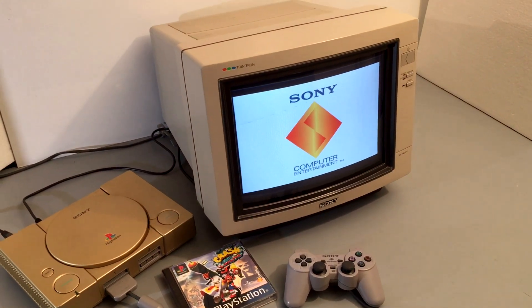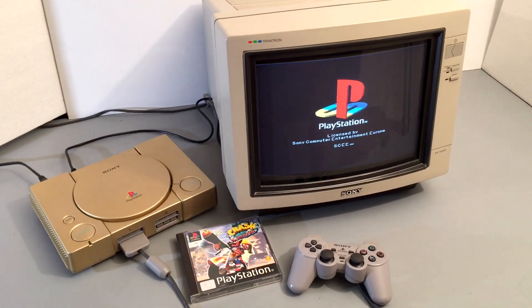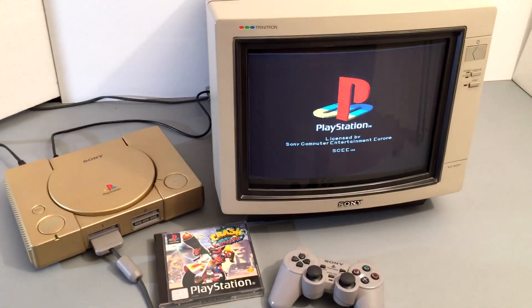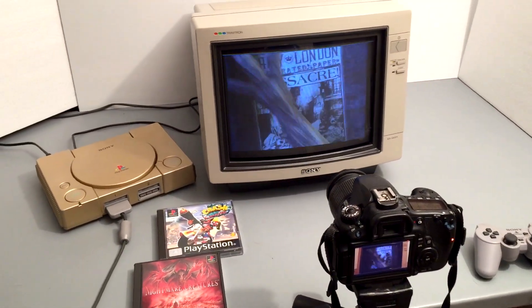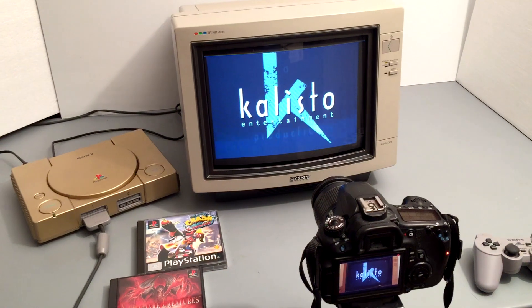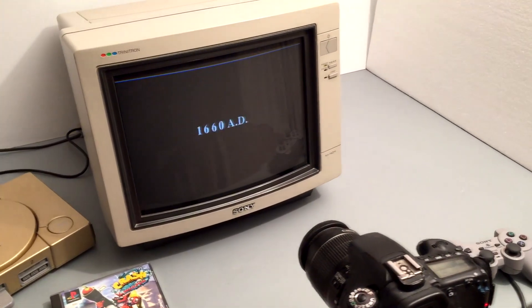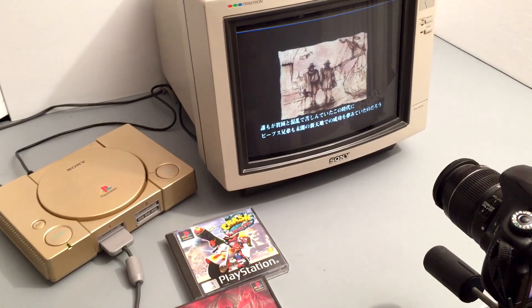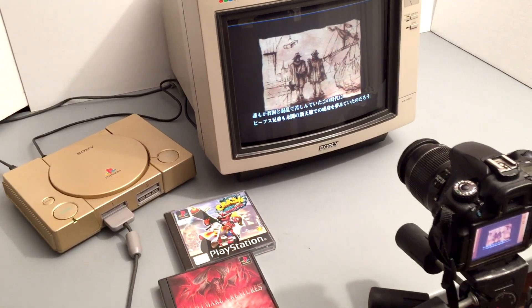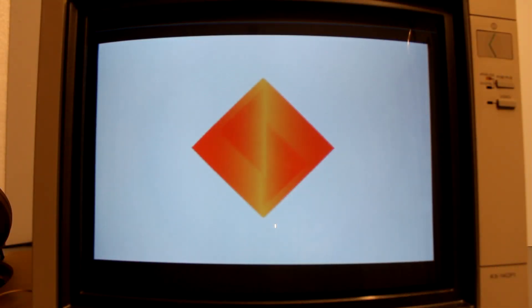I always find with CRTs that you need to see them in person to properly appreciate them, and I'd say by far this is one of the best displays I've ever seen, barring a Trinitron PVM. This is the first time I've tried to film a CRT properly. I'm using a Canon 60D with all the correct settings for capturing CRT footage. I'll be zooming in to try and show how sharp the image is, but I can't guarantee the capture will be perfect.